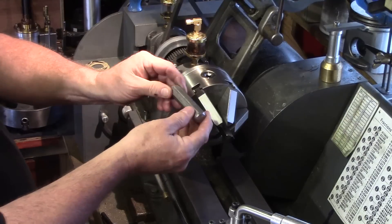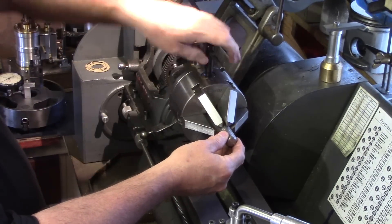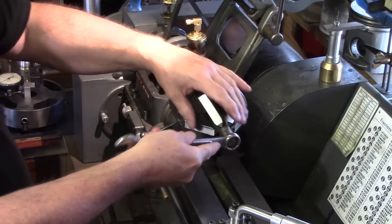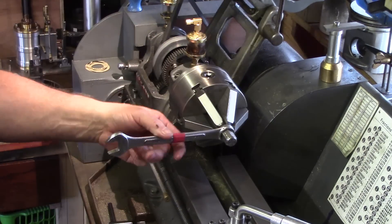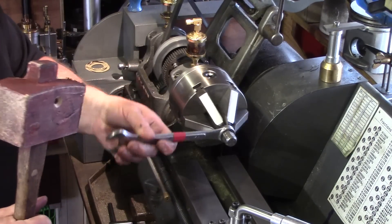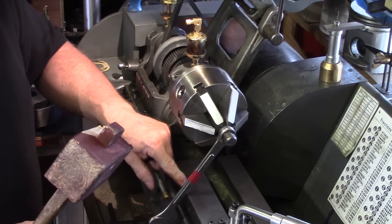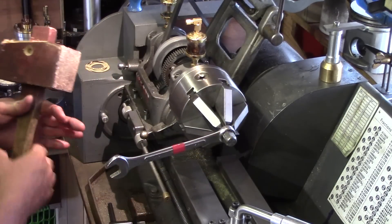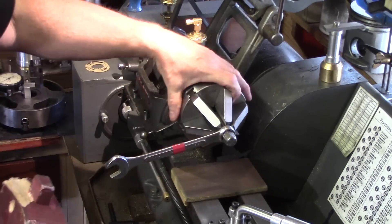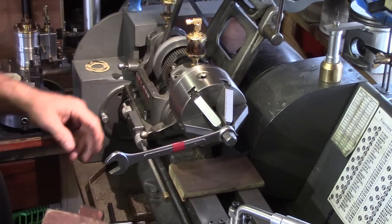One method I did use was to put a bit of hexagon bar in the chuck, lock that up in there, find a suitable spanner, and then tap the chuck with a mallet. One downside is it's still free to rotate, so you could accidentally slip, or when the chuck comes loose the spanner could collide with the bed. You can use a bit of wood to protect the ways, but I felt this method was a little bit heavy-handed.